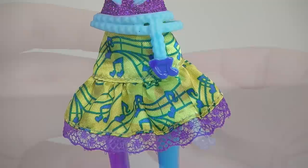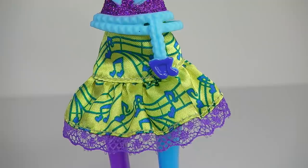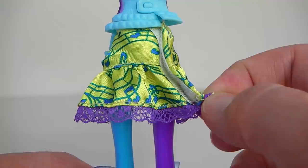Her skirt is done in a yellow fabric with heart-shaped music notes on it done in blue, and at the bottom there is a purple lace. It's velcroed together at the back.